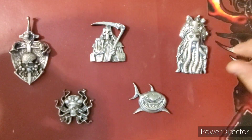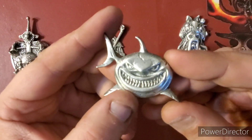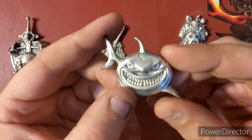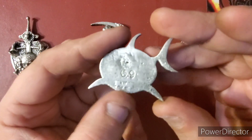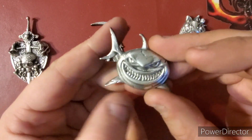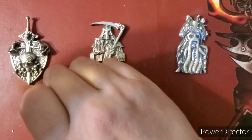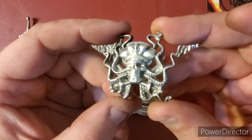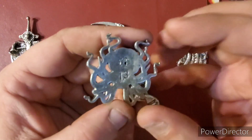So the smallest one here we have Bruce — a nice little shark, very cool piece. Love the detail in this; as you guys know, detail is key. This is 0.9 ounces Troy of three nines fine silver.